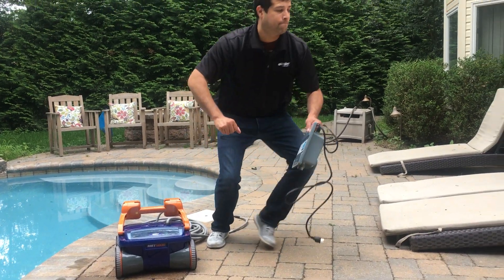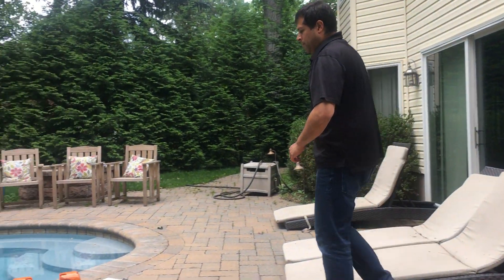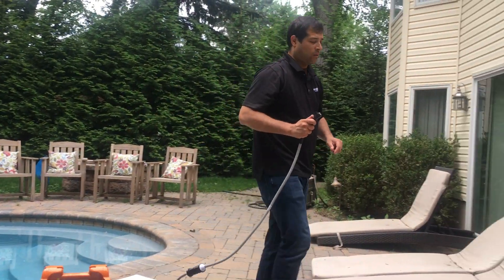But we're not going to plug it in yet. Next we're going to look for the end of the cooling cable with its plug and we're going to plug this into the power supply.